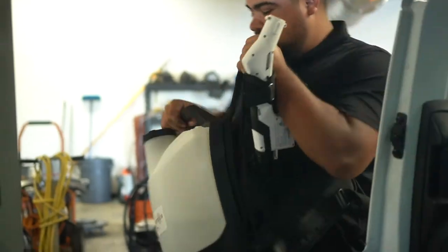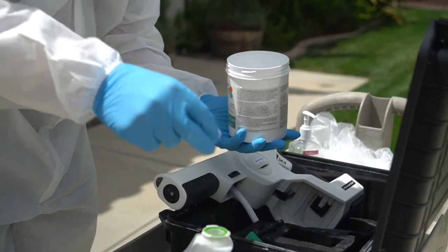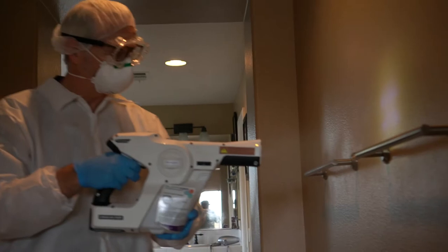Since we've been offering electrostatic disinfection services, we've been getting a lot of questions. So here are your answers to those questions. Welcome back. It's Greg with OctoClean. If you're new to our channel, we produce a lot of content about commercial cleaning services. If you're not new, welcome back. Let's get into the questions about electrostatic disinfection.